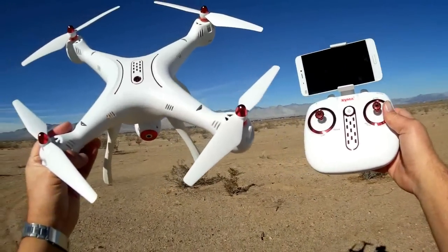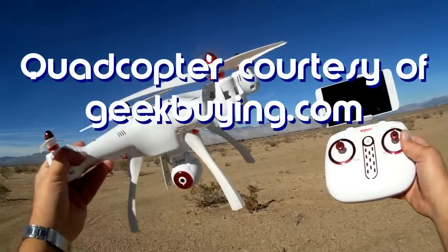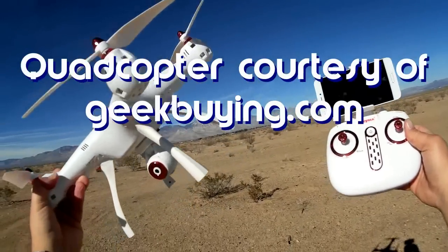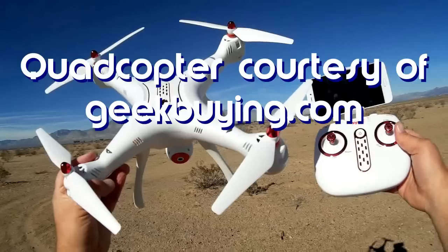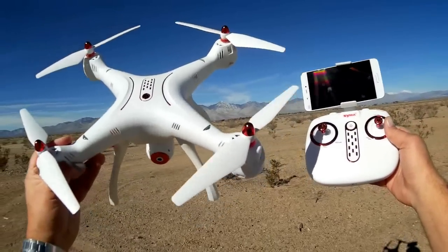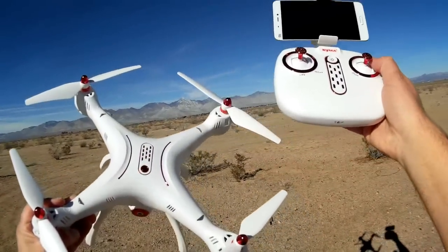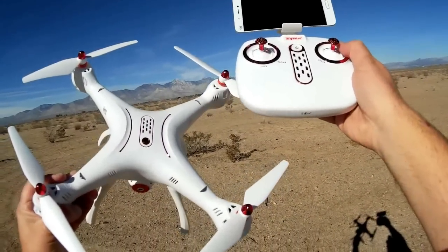Good morning, Quadcopter 101 here with another review. This is the SYMA X8 SW. Looking at this quadcopter, you can see it's an upgrade to their very popular X8 series. The X8S series includes some minor differences and improvements over the X8 series.